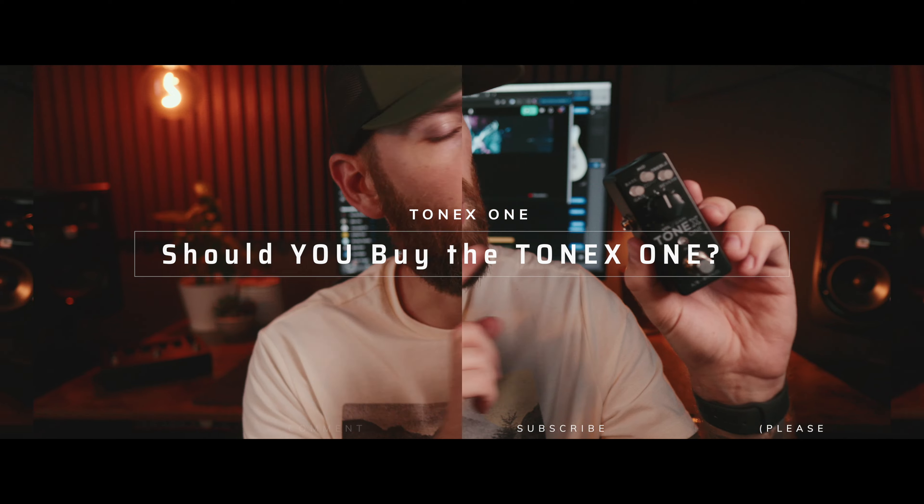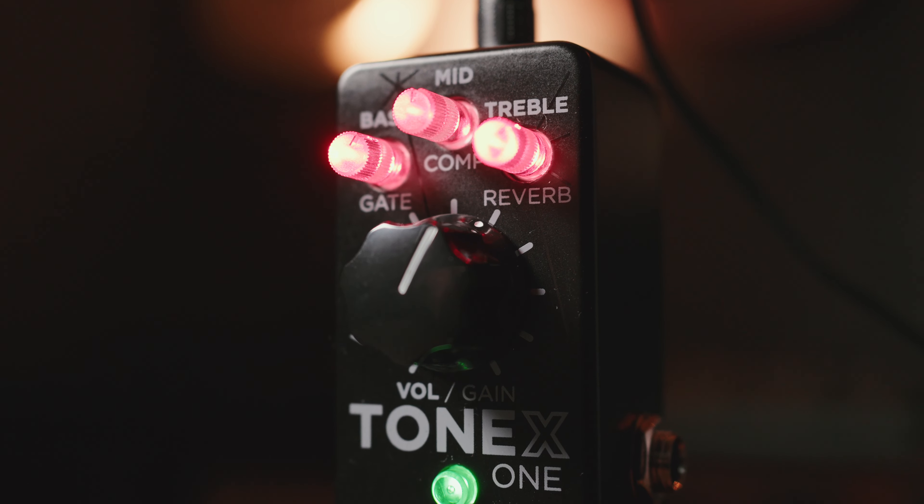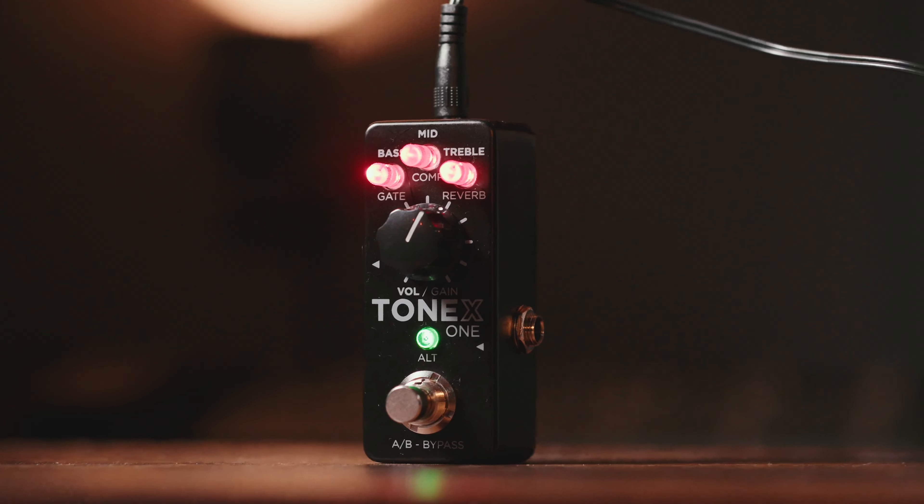Should you purchase the Tonex One? That's always a tough question, and it depends on your specific needs. Personally, there are a lot of strong reasons to purchase this pedal. At $180, it's a great amp solution, recording solution, practice solution, and fly rig — for somebody wanting something that sounds amazing in a tiny form factor that you can largely just plug and play.